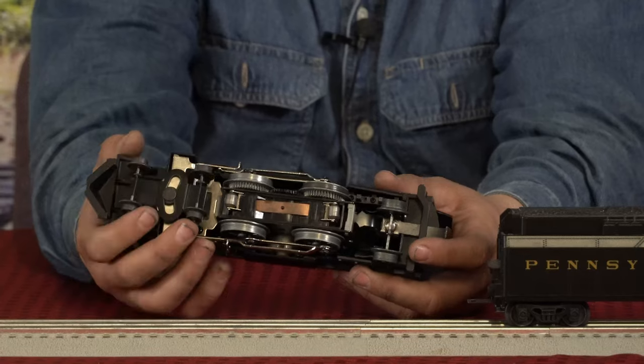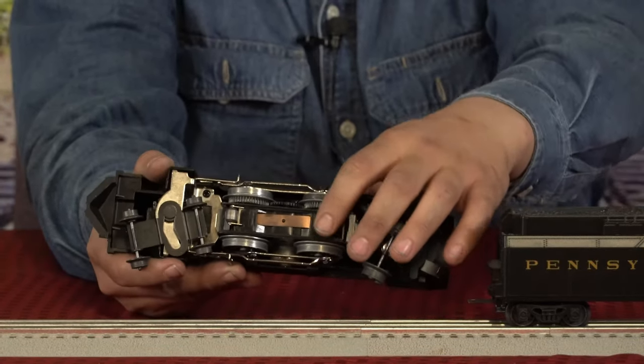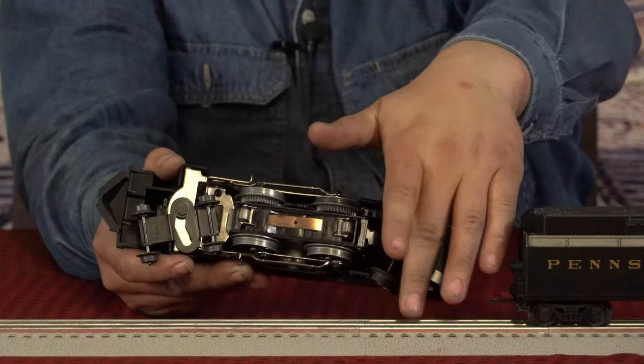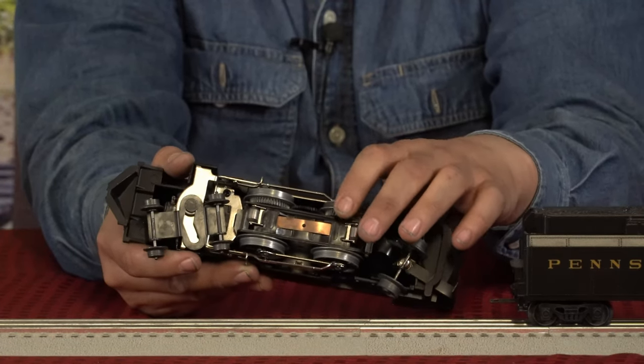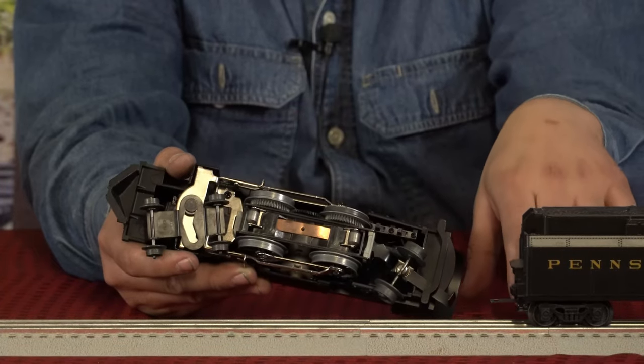Here are your pony trucks — the ones that rotate side to side and guide the locomotive. You'll notice there are two pickup rollers that run on our middle rail; that's one leg of your power. The wheel sets on either side pick up the other leg of power, depending on where the power is on your track.